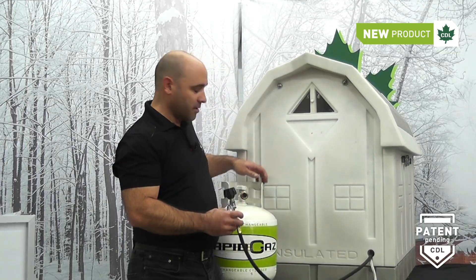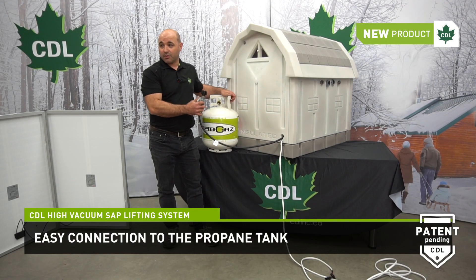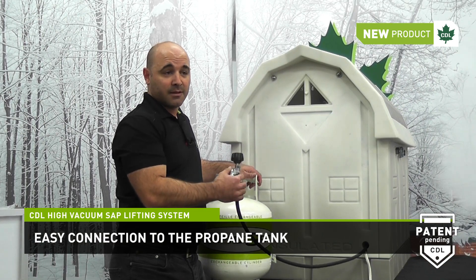On the back outside the shelter, there's a black hose that can be connected to a standard propane tank. That tank will feed the propane burner designed to heat the shelter during cold periods.